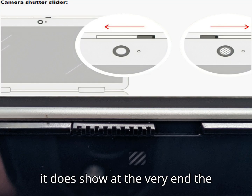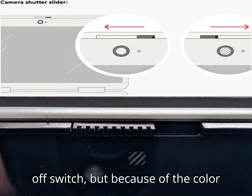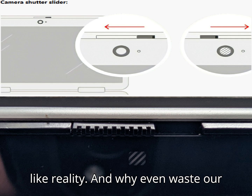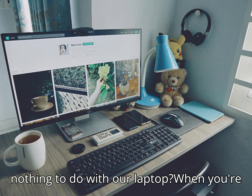Finally, it does show at the very end the Envy's camera shutter on-off switch. But because of the color contrast, the diagram looks nothing like reality. And why even waste our time by putting information that has nothing to do with our laptop?